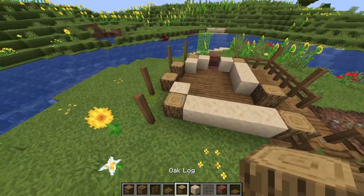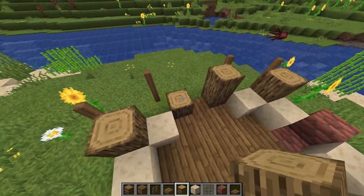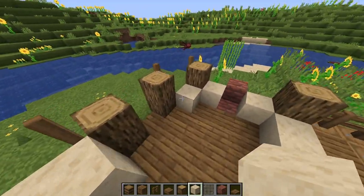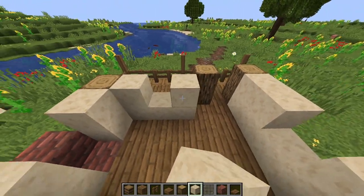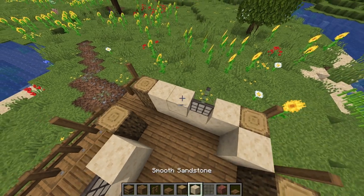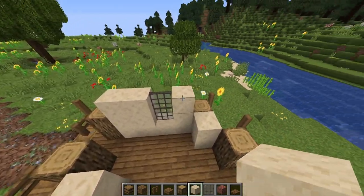Next we can start building up the walls a little bit more. We'll take our oak logs up one more and then smooth sandstone. Leave a space for the window here, and another space right here. Now let's put some glass in. We'll put one here, and this one will be two tall. I'm using light gray glass, but you can use plain glass if you prefer it.